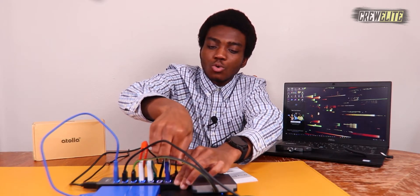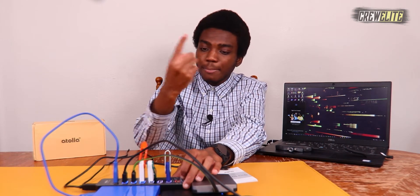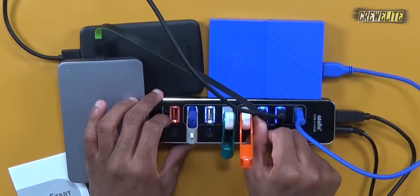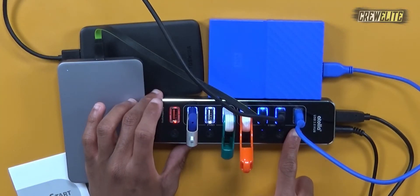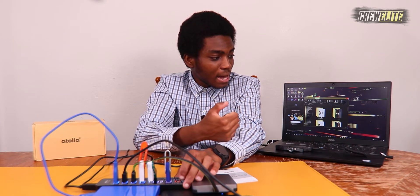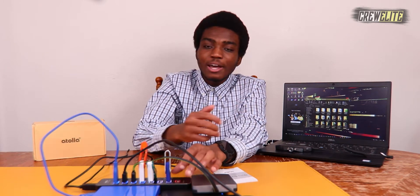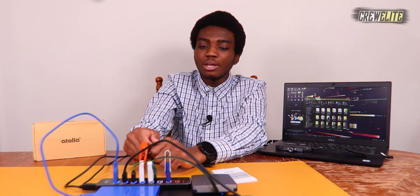One more thing to show before wrapping up: the individual port power switches. I'll turn off this port right here — it gets disconnected from my laptop. I'll also turn off one of these flash drives — you can see two ports are completely off. Now if I power them back on, they should pop up on my laptop — there we go. The hard drive we just turned off was also recognized by the laptop and popped up. There are a lot of practical uses for this USB 3.0 hub, especially for data transferring or managing multiple devices that you can easily toggle on and off at any given moment.